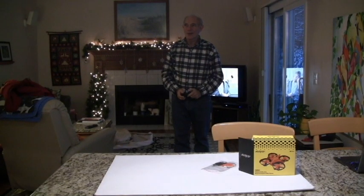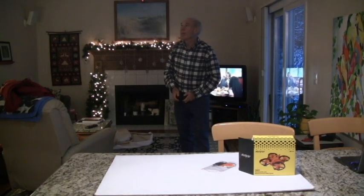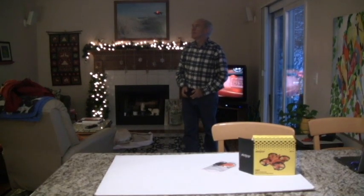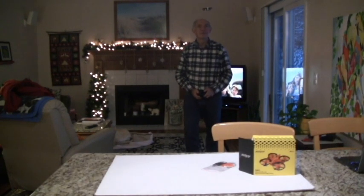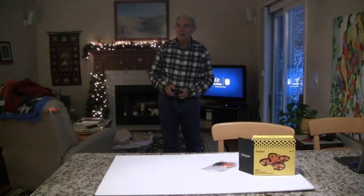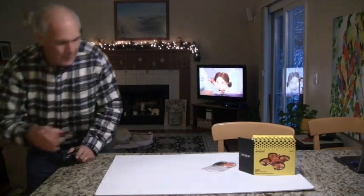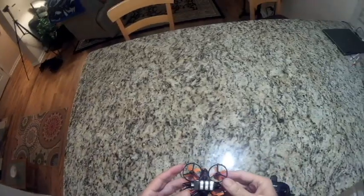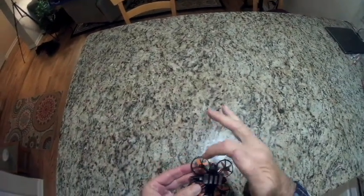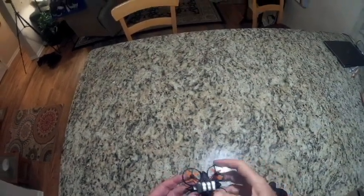So yeah, cute little quadcopter. Let me bring it down — it has a little two holes. It has a down button, it lands. That was the quad, very interesting. There are four optical sensors on the four corners, and then one on the bottom, so there are five total.